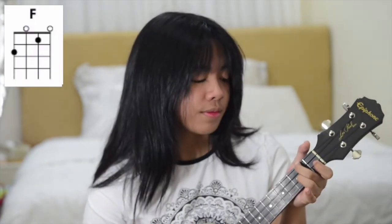So first it starts off with C, then it goes to C7, then F, then it goes to C. This is kind of a tricky part. So what you're going to do is you're going to play the C but only halfway through the strumming. It just goes a little quicker, just a tiny bit.